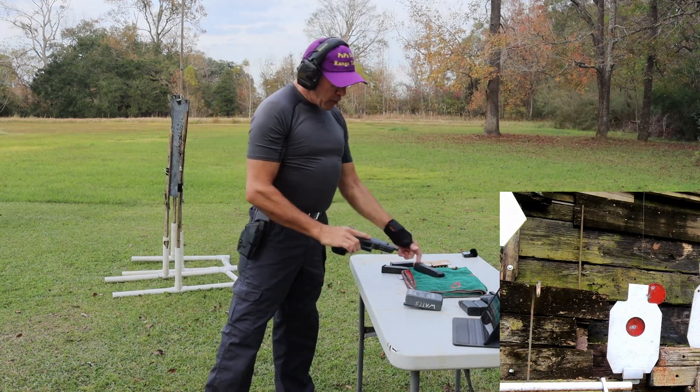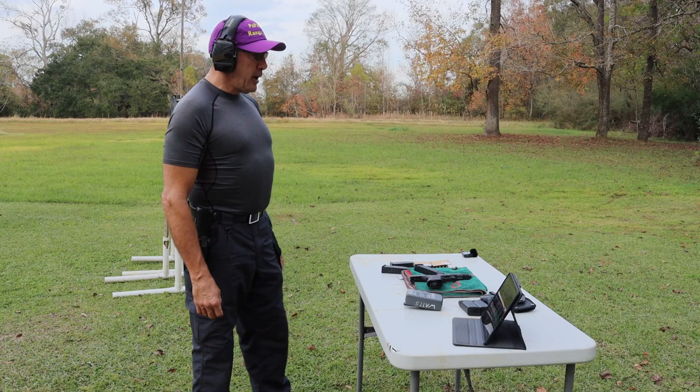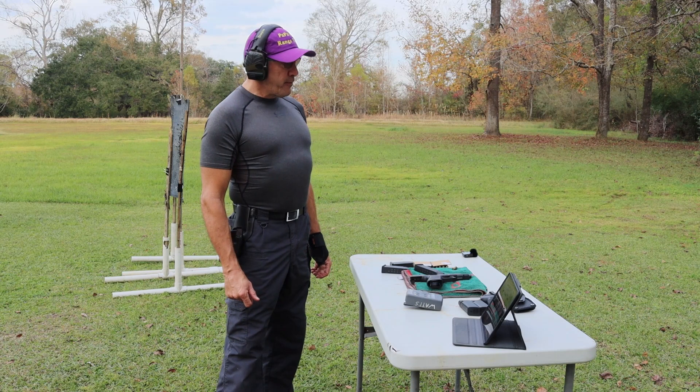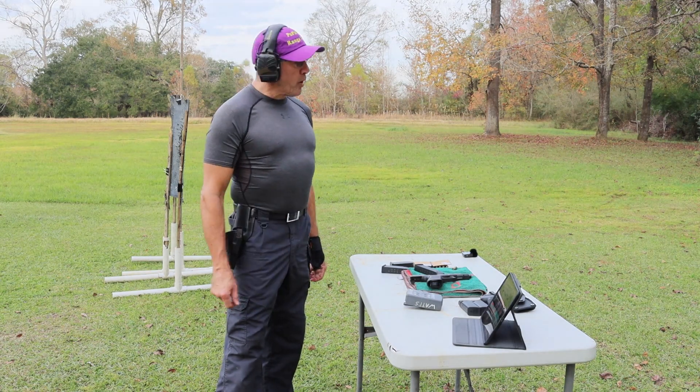I'll take that — that was actually a pretty good run for me. Looks like I hit the targets every time. I might have clipped the left ear of the hostage target one time, but overall that was a pretty good run for me.